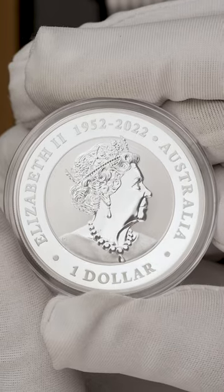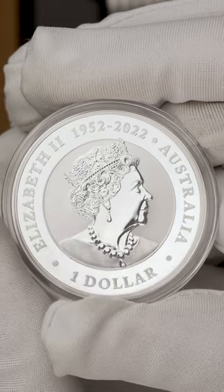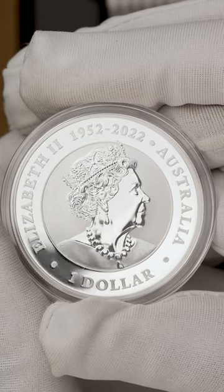The coin's obverse bears the Queen Elizabeth II Memorial effigy featuring the Jodie Clark portrait, supplemented with the dates of her reign.